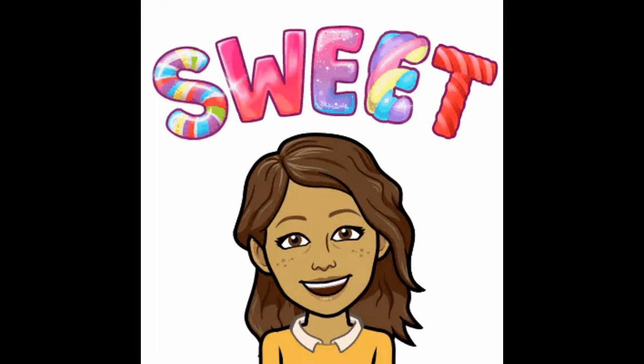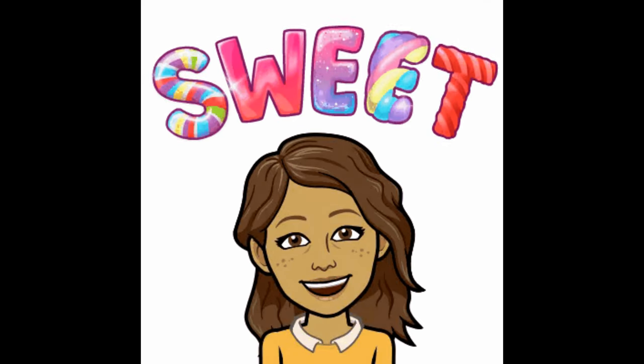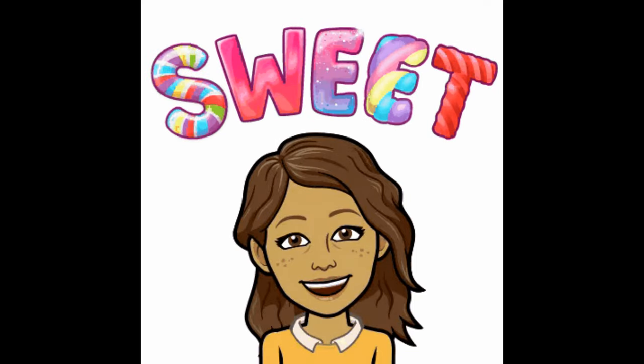If you enjoyed this DIY sweet treat cart video, give it a thumbs up and share it with your friends. I post new videos weekly on decorating special events and home organization. I'm Steph Storm, and I'll see you next time.